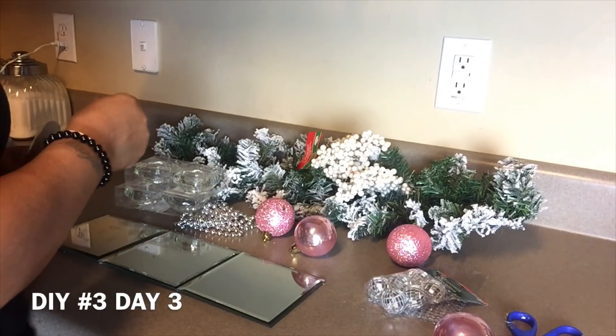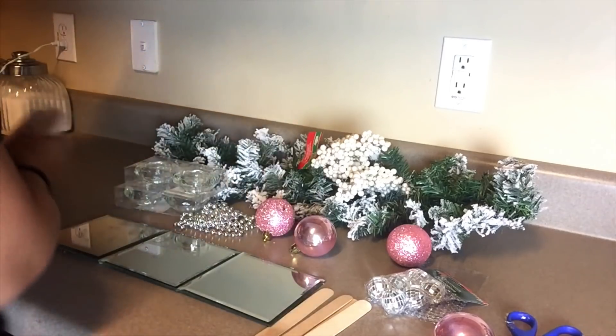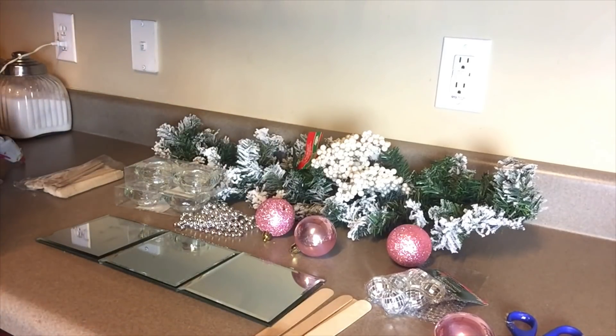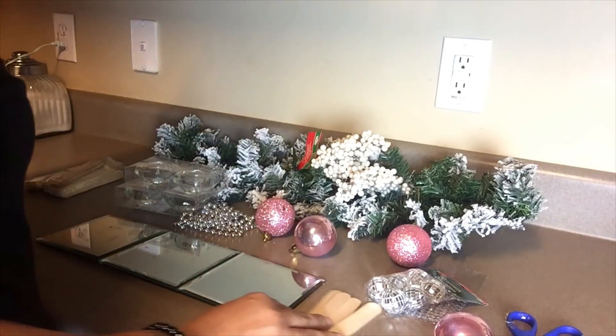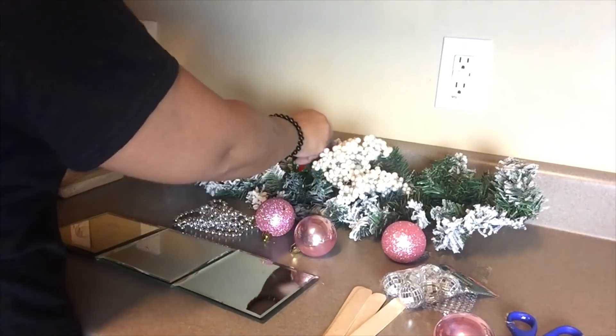Okay everyone, welcome back to the channel. So I have another DIY. Sorry about the non-upload of DIY number three yesterday — too much going on. Life really was happening, so I had to take a little break. Back at it again.